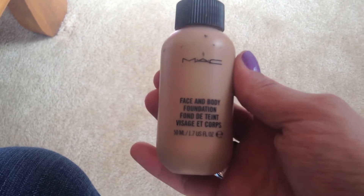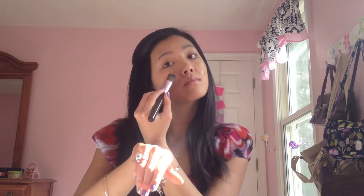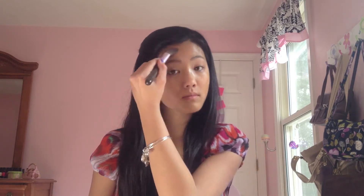I'm starting to use my MAC Face and Body foundation. I really like this foundation because it never cakes up — it's almost like a BB cream. I'm using a foundation brush and applying this in streaks across my nose, forehead, cheeks, and chin, then blending it all in. I'm also going to use my fingers just so it's less shiny.